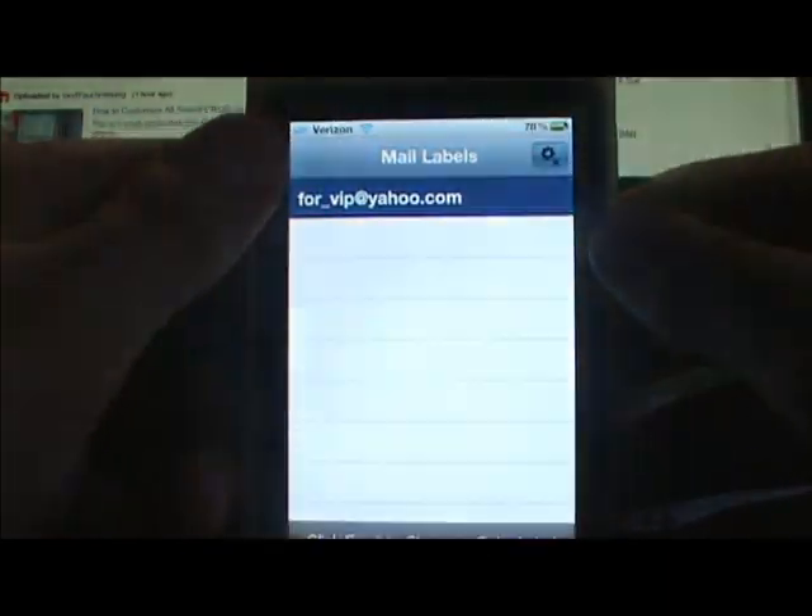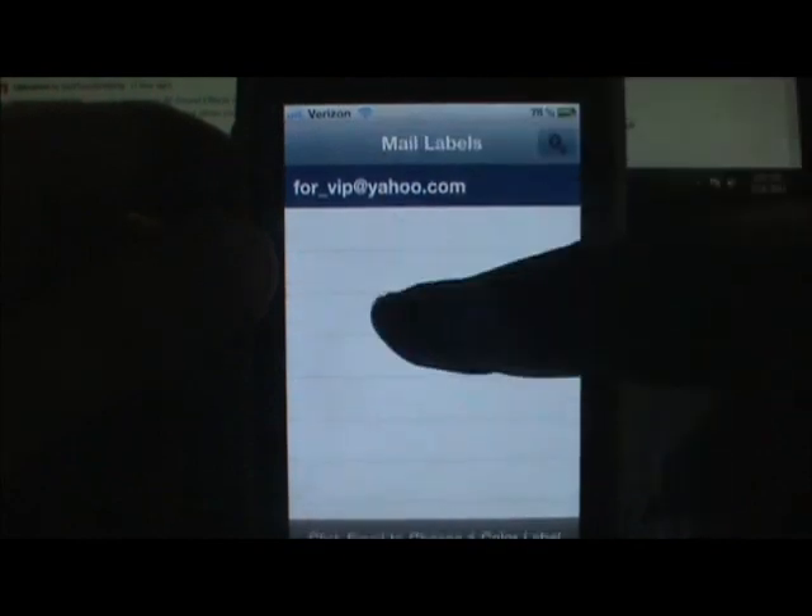I'm going to go ahead and change it to blue and then click done. Now if you look at my email, it's for VIP — it's actually my email.